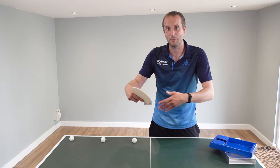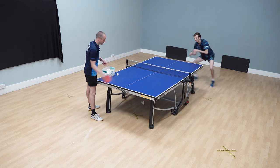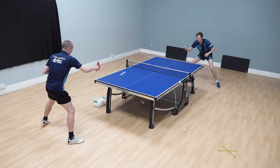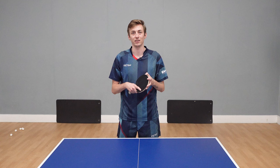Currently using the Victus Liam Pitchford blade — especially made together with Victus to suit my game. I wanted something not only fast-paced but also with a lot of control. The carbon is actually closer to the outside of the wood, which makes it faster, but I've also got enough control within my shots to be able to feel the ball and not worried that I haven't got that sort of control in my shots.